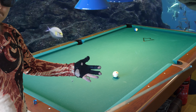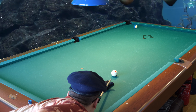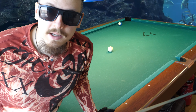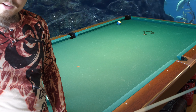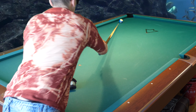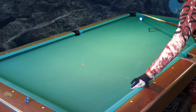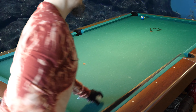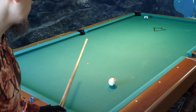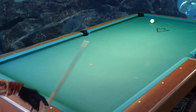The eight ball is close to the corner pocket, so it becomes easy. But — what happened there? I hit that too soft. How do we fix this? How can we shoot this shot hard while avoiding the scratch? It is by using draw.